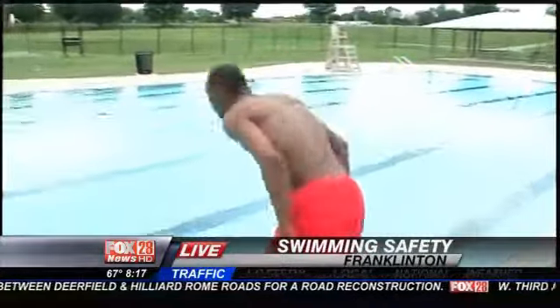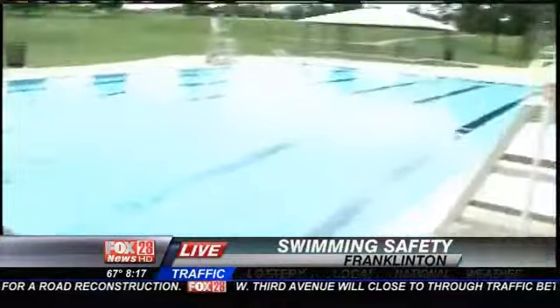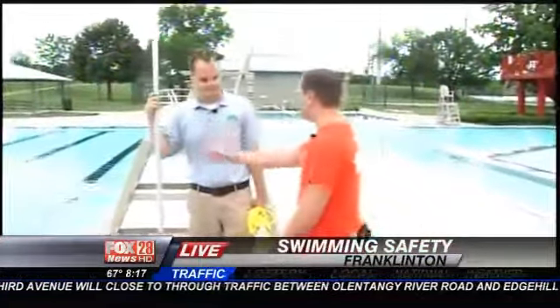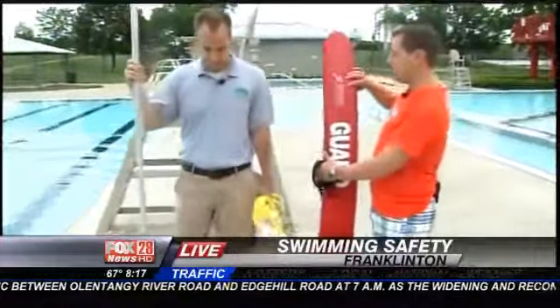Now, George, we've got a couple of options to rescue Jeremy. The point being, everyone, if you're at a pool like we are and you see someone who's struggling in the water, there are different sorts of things you can use to rescue them.